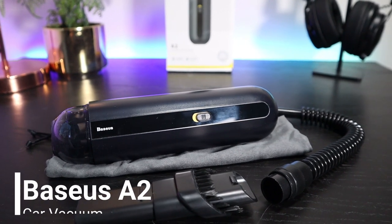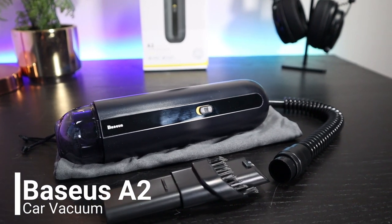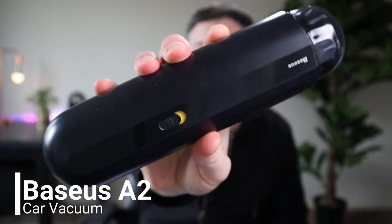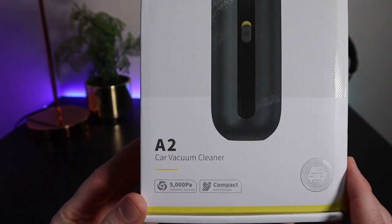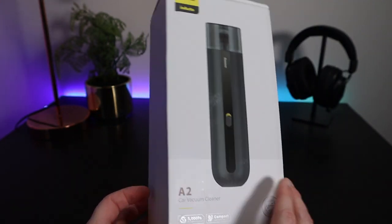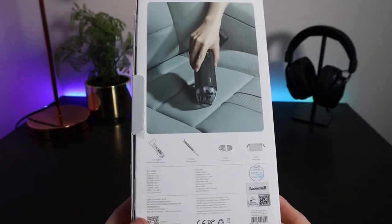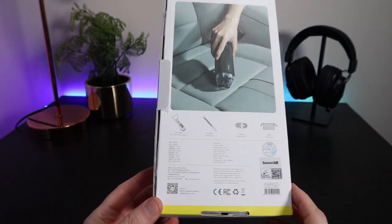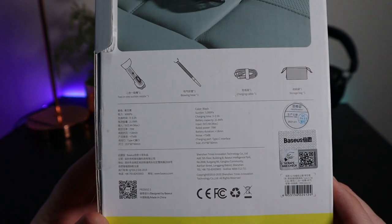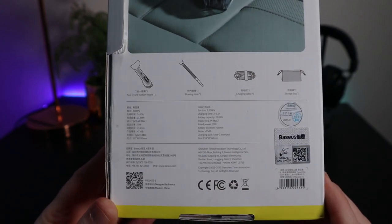This is my review of the Bezos car vacuum cleaner — the Bezos A2. If you're looking for information about this particular car vacuum cleaner or if you're looking for a small and portable handheld vacuum, keep watching. I'm going to talk you through the features of this device and show you exactly what it does and does not do. I'll be covering both the pros and the cons in this review.